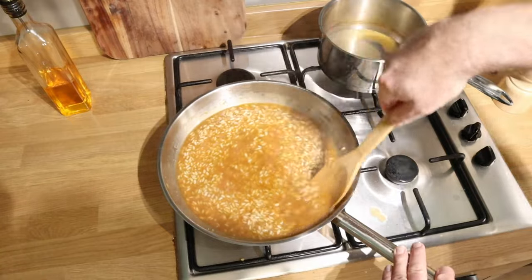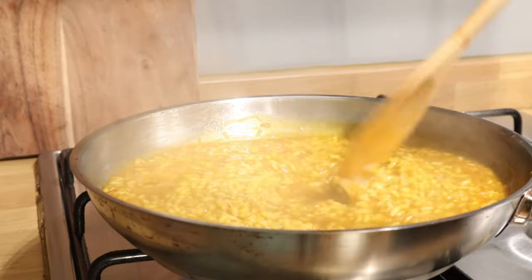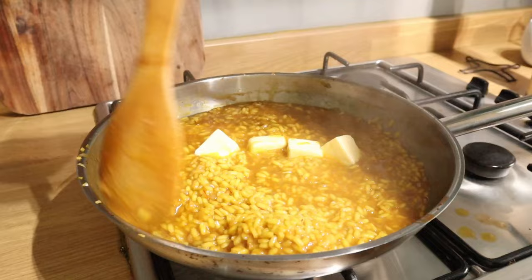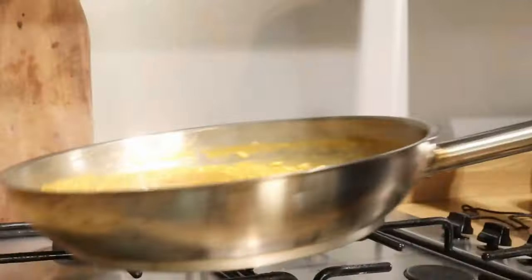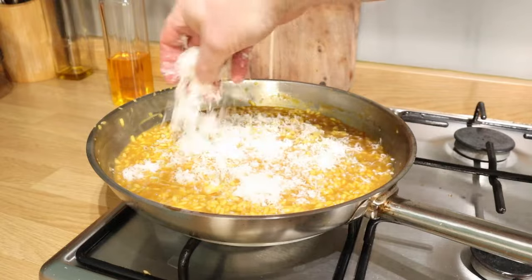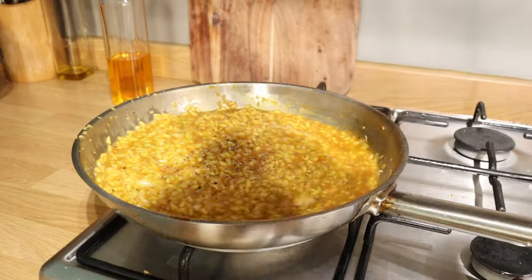When the final bit of stock has gone in, we can then add our saffron water — in that goes. And you'll see the very immediate colour change. Gorgeous, actually. Doesn't it look nice? Then it's time to add the butter and the cheese — the remaining butter. Yes, it's a lot of butter. I love it; it makes everything better. And you flop it around, you toss it in the pan. The Italians call this 'the wave,' for obvious reasons. When they add the butter and the cheese and do the wave thing, it makes a more creamy, starchy risotto.